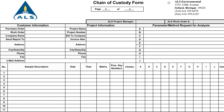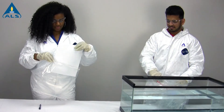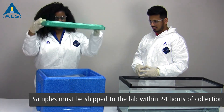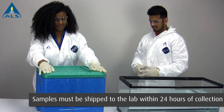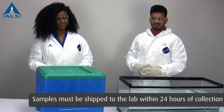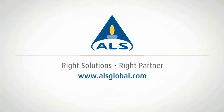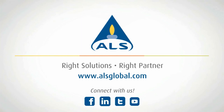Use the chain of custody form to record the appropriate information regarding your specific project, and ship your samples overnight to an ALS laboratory. For additional information, contact your ALS project manager or visit www.alsglobal.com.